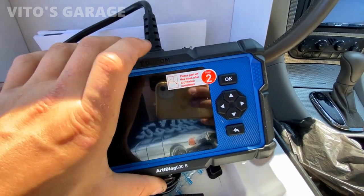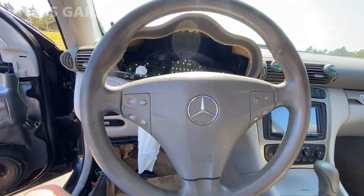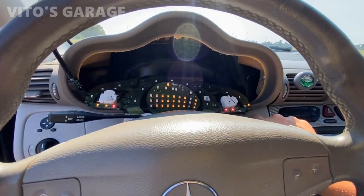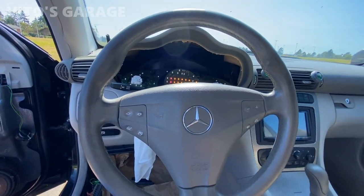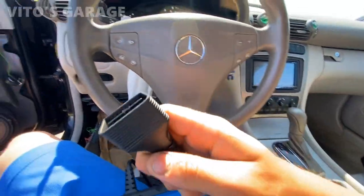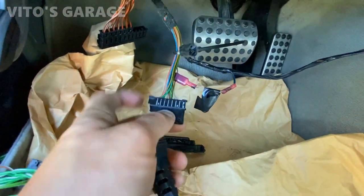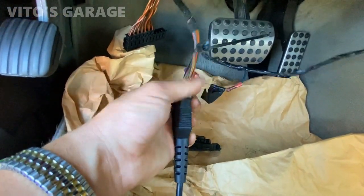All right, I'm going to go ahead and start the car because I don't have a battery maintainer and I don't want the battery to go dead on me. Then we're going to go ahead and connect this scan tool. Don't pay attention to some of the spaghetti wiring here — that was a previous owner. I'm going to disconnect that wire, but let's go ahead and connect this.